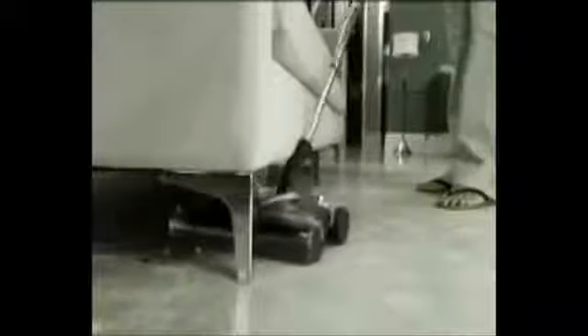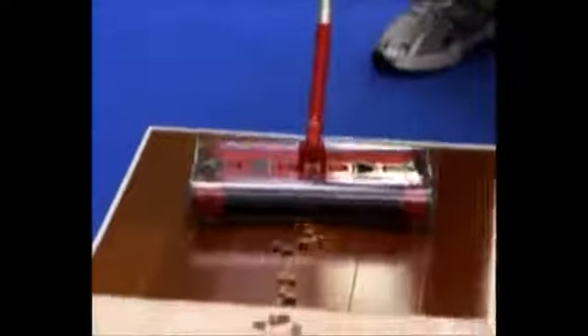You'll also experience the new back saver elbow joint that allows you to clean under furniture without bending. When it comes to low furniture, other sweepers stop short — but not the G2. It reaches into areas that most other sweepers can't reach without bending down.